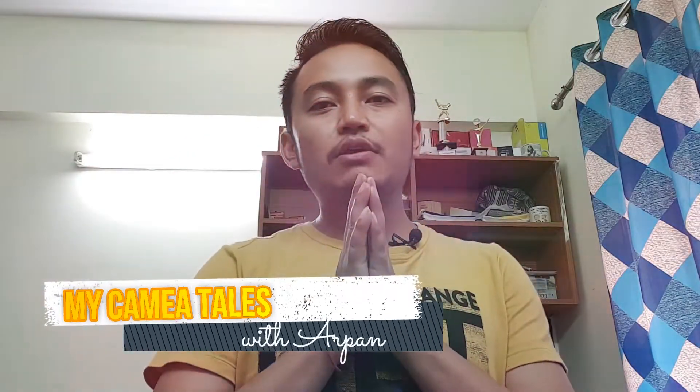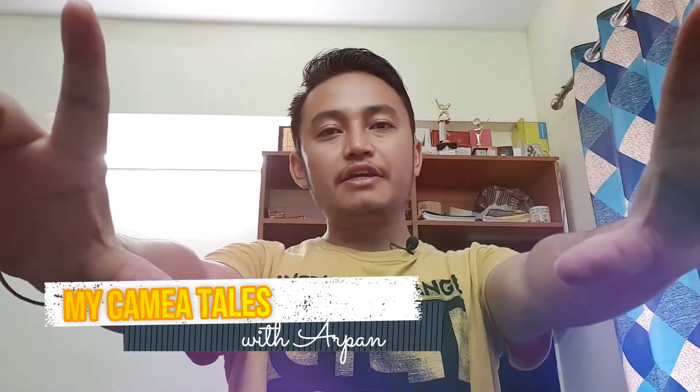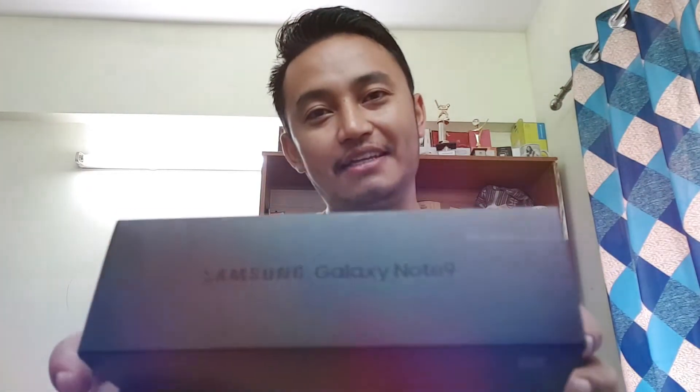Hello and welcome, namaskarani swagatsa. In the world of Android mobile phones there are various mobile phones in the market, and the latest mobile phone is the Samsung Galaxy Note 9. We have a quick review of the video, so enjoy. Here is the latest mobile phone — let's start the unboxing.